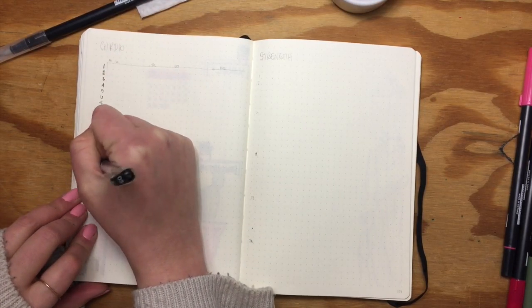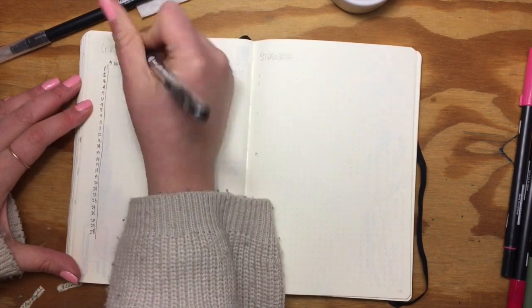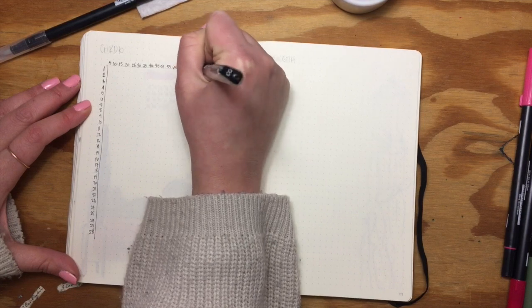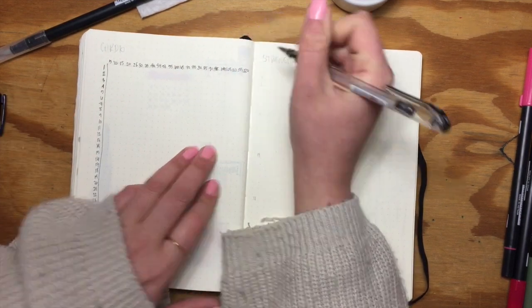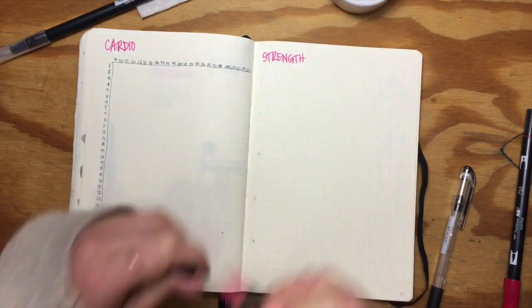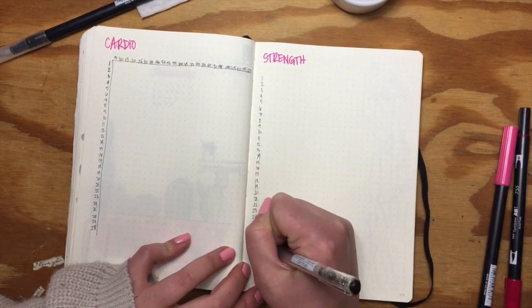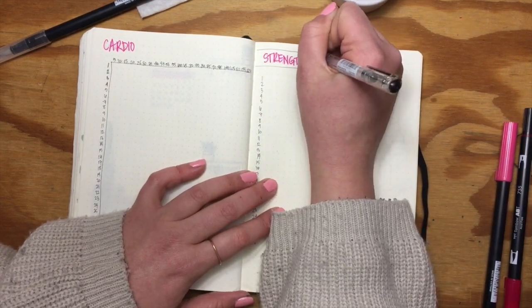This next spread is where I'm going to track my cardio and strength training sessions. For the cardio tracker, I'm numbering the days of the month along the left-hand side, and along the top I'm doing increments of five minutes so I can track how long my workouts were. On the right-hand side I'm adding the days of the month where I'll write a little description of what I did that day.